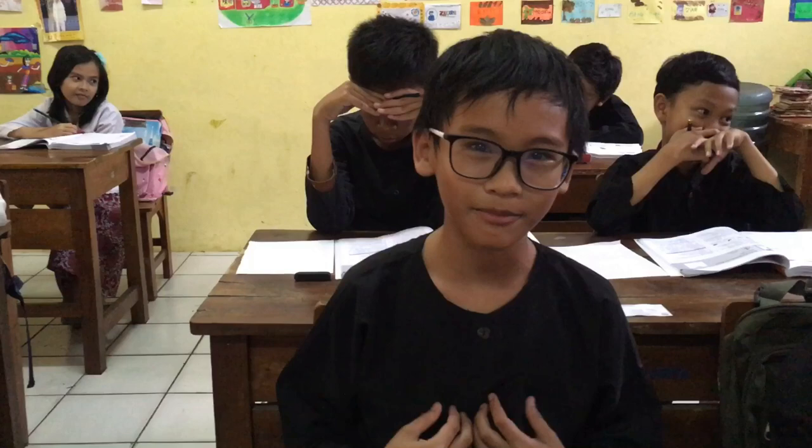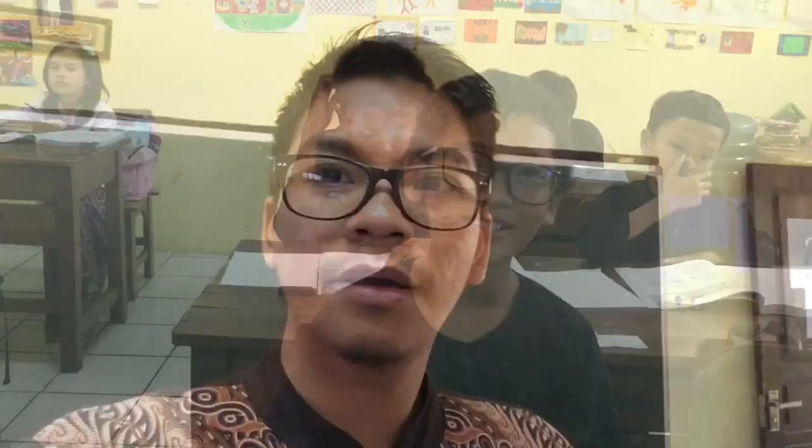Hi guys, I want to introduce myself. My name is Muhammad Rivky Gria, or Rivky. I'm from SDN 101 Sukakarya, at 6th grade. And I want to share my hobby.